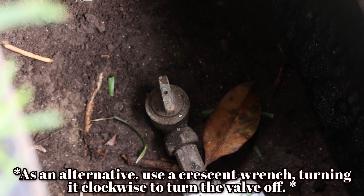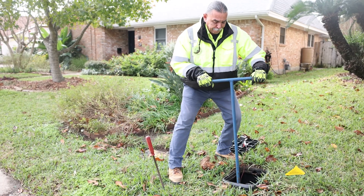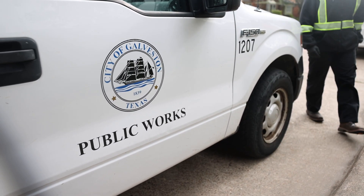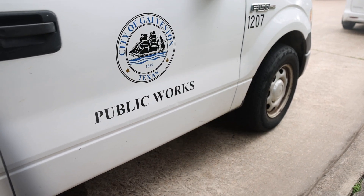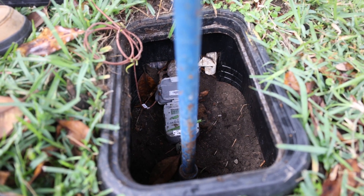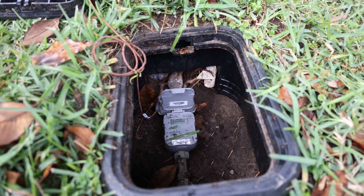Ted will demonstrate the proper way to shut the valve off. During normal weather conditions, the City of Galveston does not allow the operation of our city valves nor entering the water meter boxes. Remember, this is only if you feel comfortable doing so and are in a dire emergency.